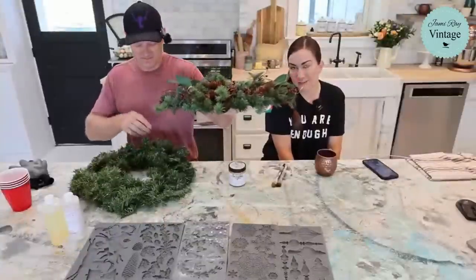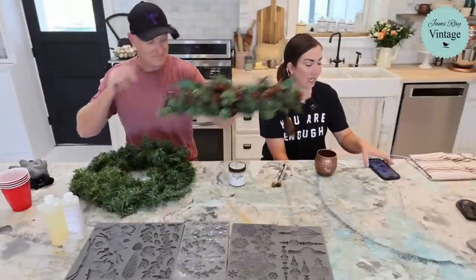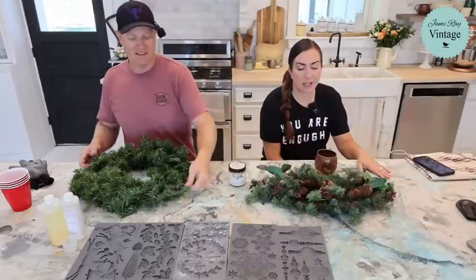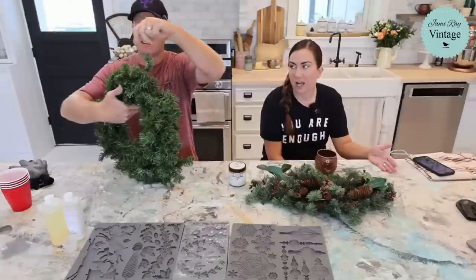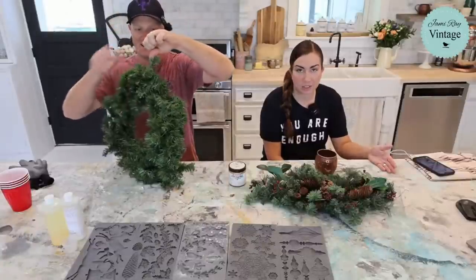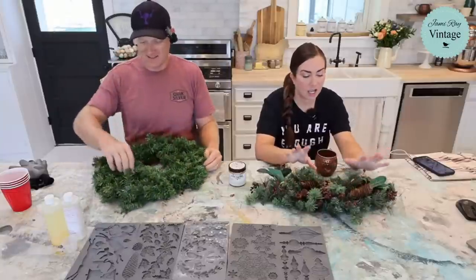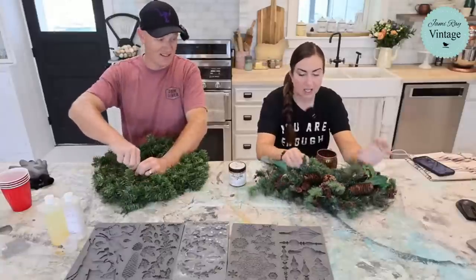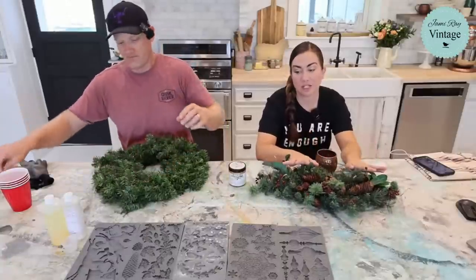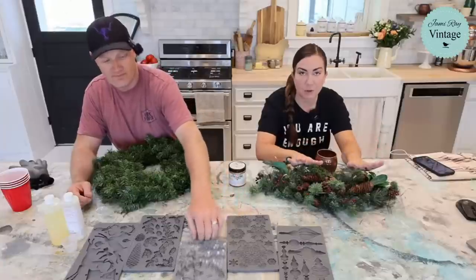Today we are working on Christmas because Debbie Beard was here last week and she went thrifting with Zeb. I love when Debbie comes because she always pushes me out of my comfort zone. I typically just buy Christmas decor for the shop, but she found all these really great wreaths for a couple of dollars a piece. They're pretty basic, so we're going to zhuzh them up with some IOD molds, resin, and copper patina. We thought we'd just play with some of the new Christmas molds that just came out.